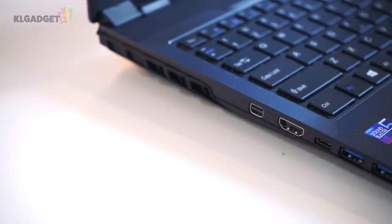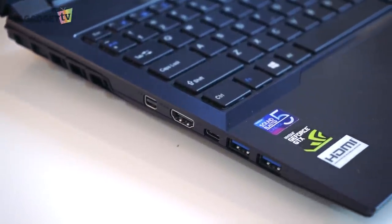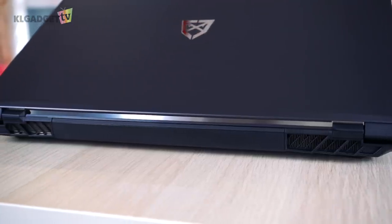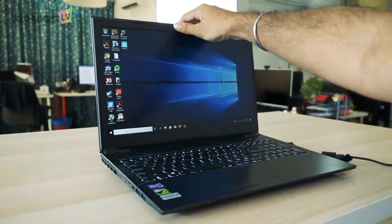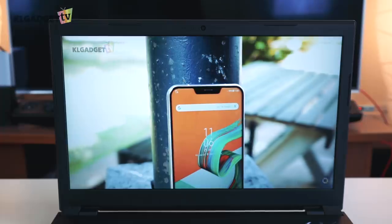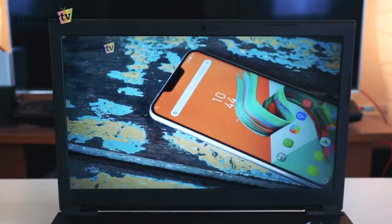It practically gives you the option to extend the display to three other screens via the video ports and the Type-C port. There are also heat sinks positioned on the back towards the sides and on the left side of the laptop. Flipping up the laptop reveals the 15-inch full HD IPS screen, which I am very satisfied with — the colours are great and the viewing angles are also excellent.